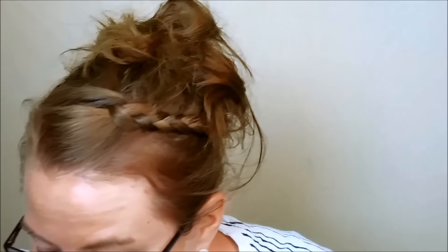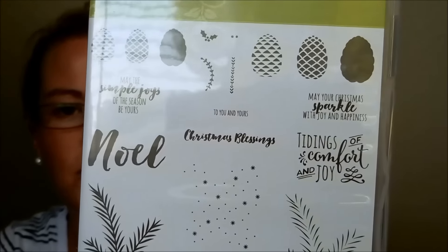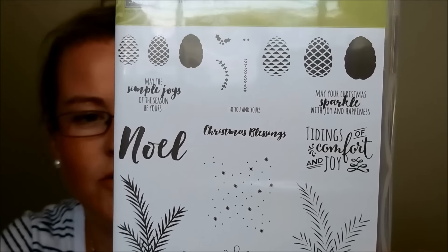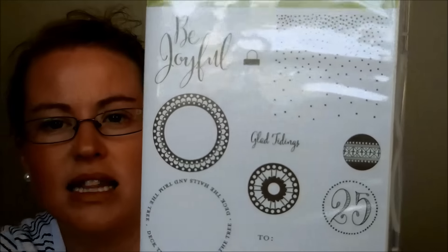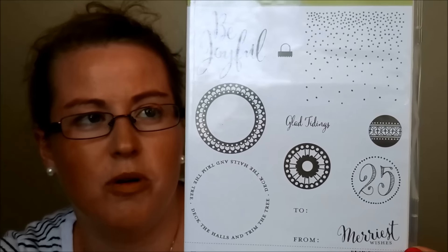Then we have Pretty Pines and Christmas Pines — those probably go together. There's the stamp set with little pine cones, greenery pieces, and some great greetings. And then there's also Merriest Wishes, which has great background pieces, tags, little circles you can use with coordinating circle framelits or even circle punches — whichever you prefer.